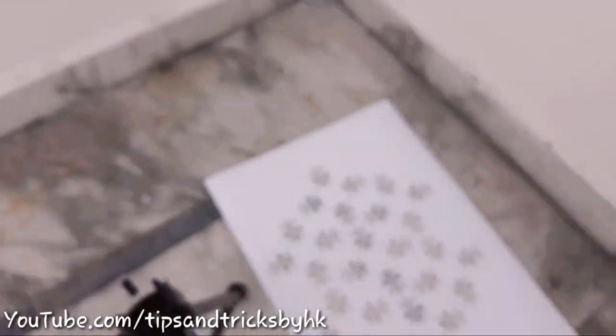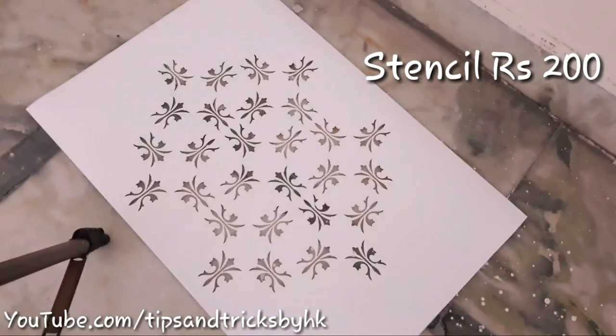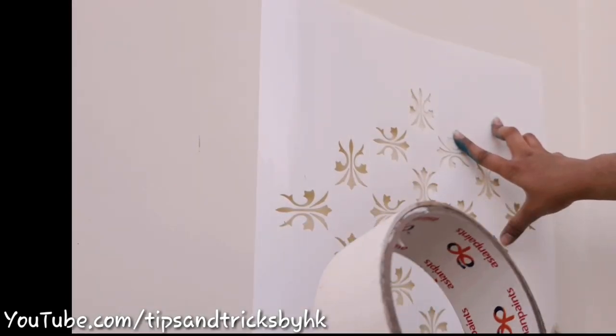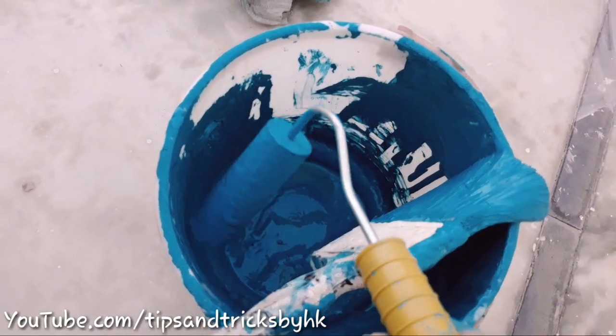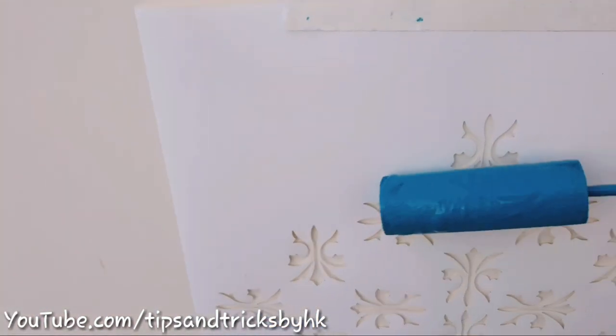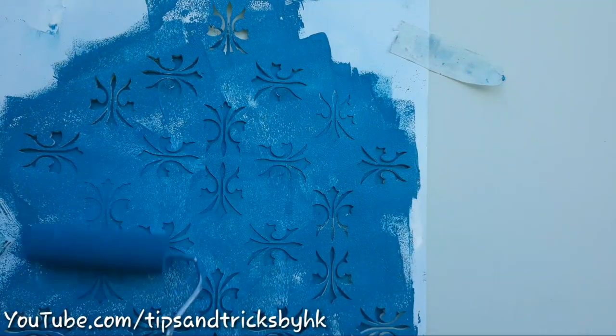It's six o'clock in the morning and we are going to do stencil painting. I've got this stencil for 200 rupees. Use masking tape or cello tape to stick the stencil on the wall, then dip a roller brush into the paint and apply paint on the stencil to get the design. I've got this roller brush for 40 rupees.